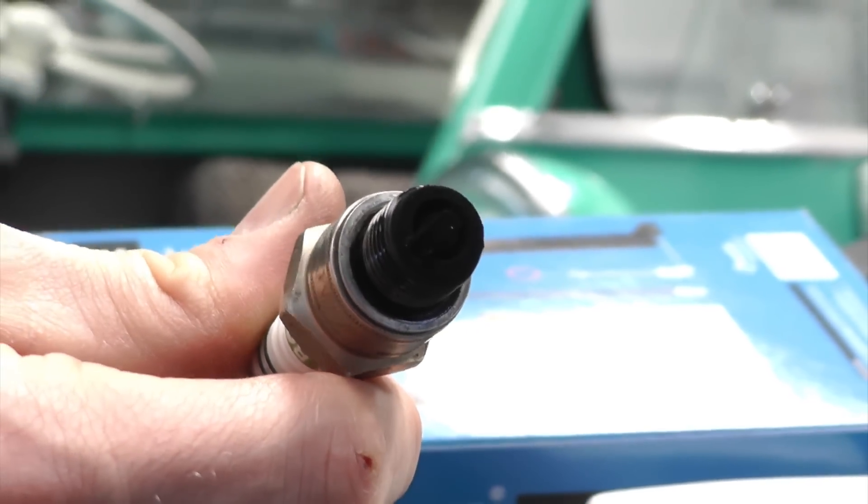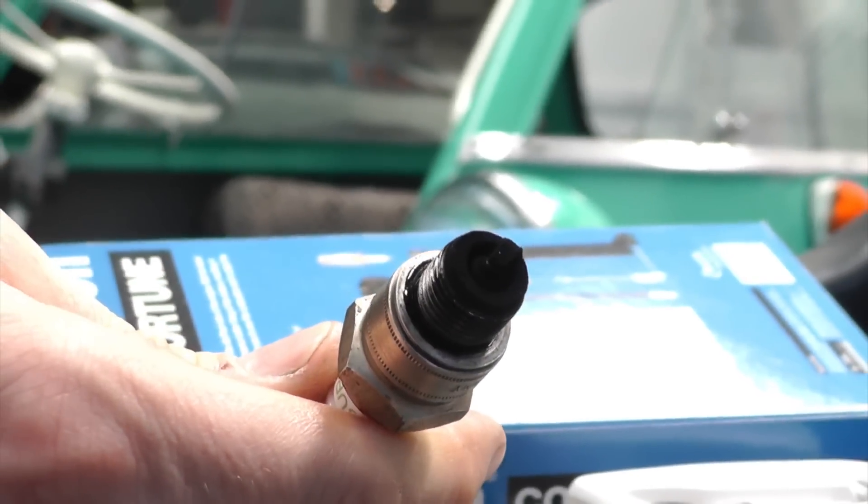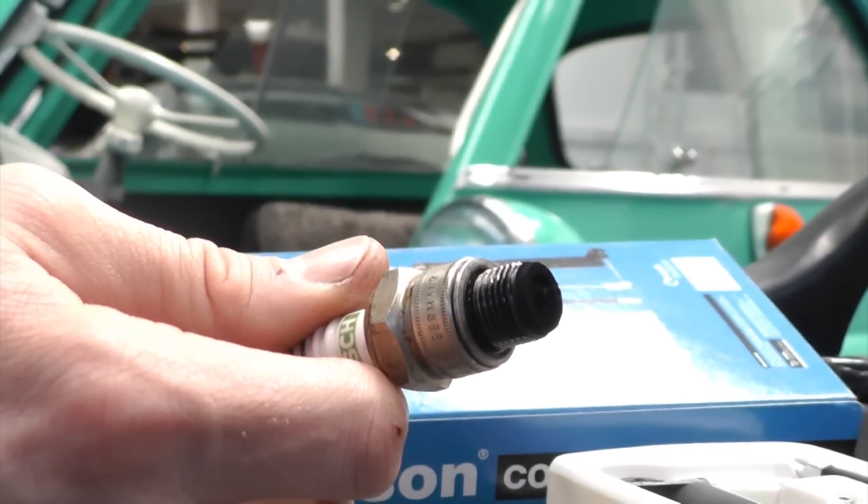The existing spark plug is removed, and as you can see it's very black and sooty. Clearly, the mixture is too rich.